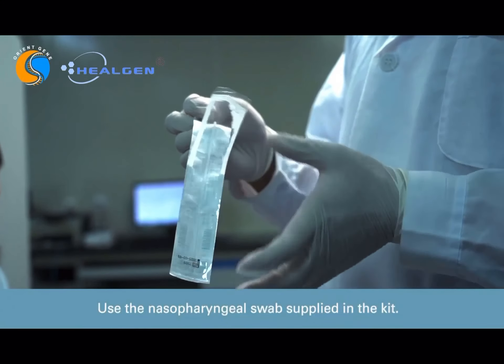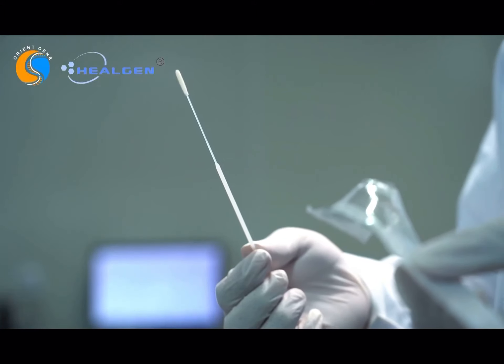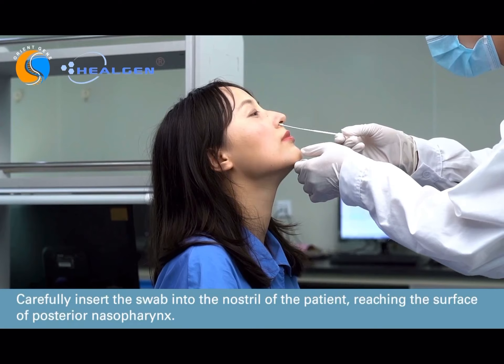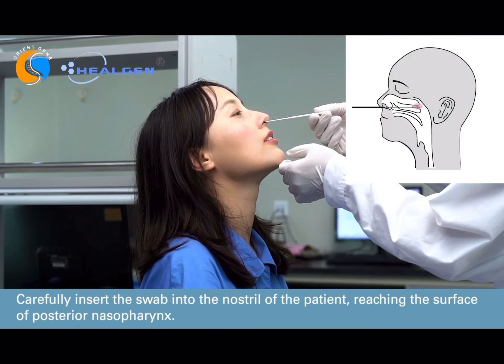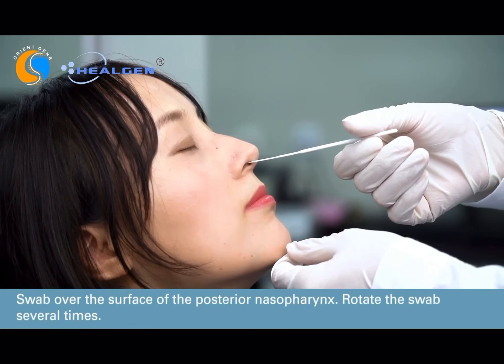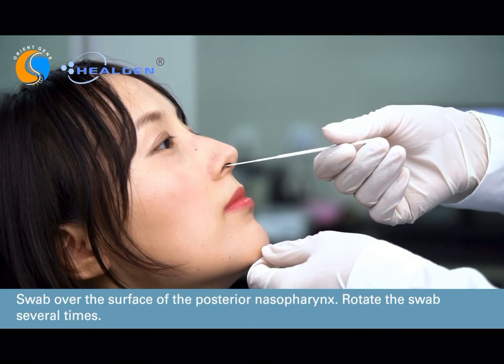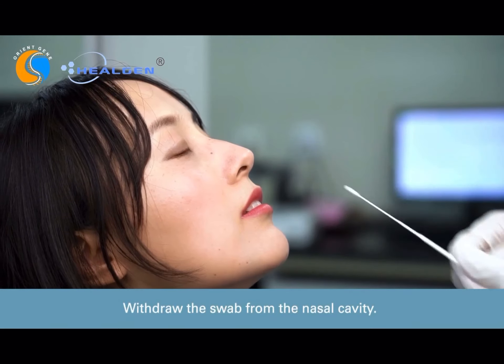Use the nasopharyngeal swab supplied in the kit. Carefully insert the swab into the nostril of the patient, reaching as far as the surface of the posterior nasopharynx. Swab over the surface of the posterior nasopharynx, rotating the swab several times. Withdraw the swab from the nasal cavity.